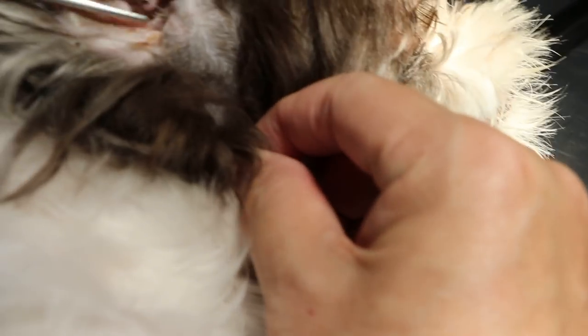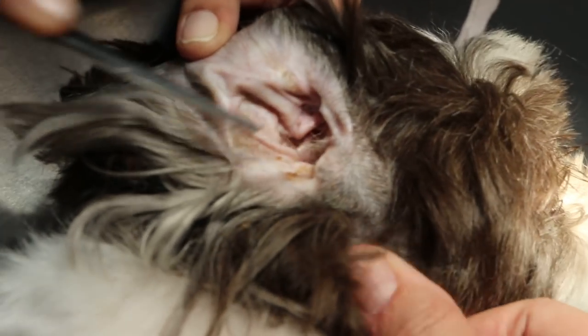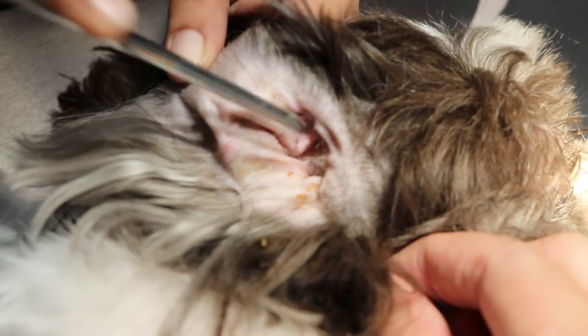Then we pluck the other side also. You can see it's really inflamed. Now this side is actually clean — it's not inflamed. We exchange sides to pluck the hair. You can see it's very white, actually there's no inflammation, but we do both ears at the same time to clear the wax as well.